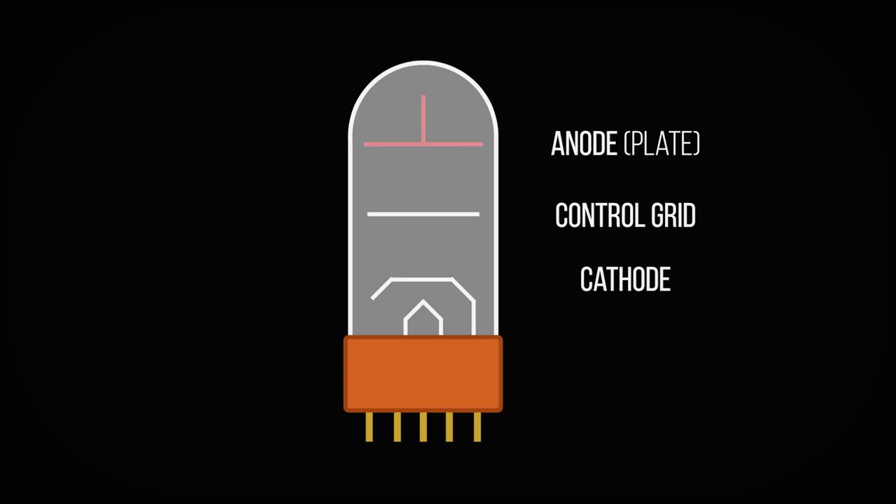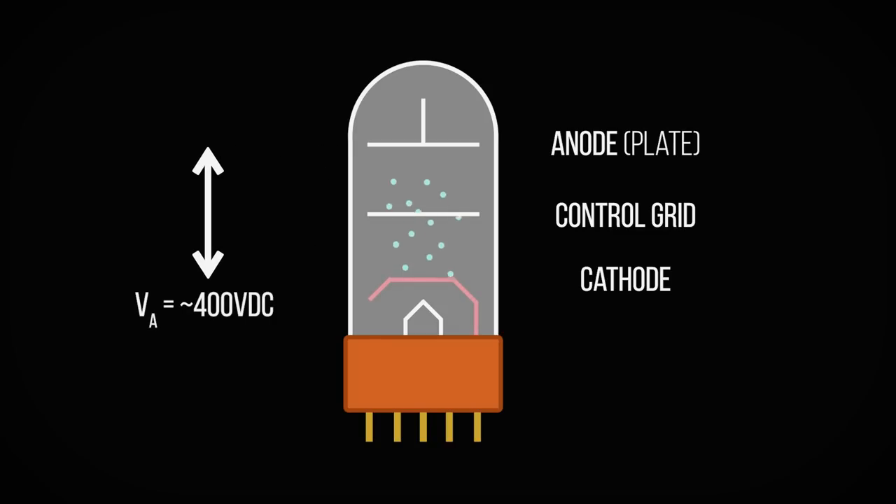This rectified DC voltage can be higher than the transformer's AC depending on what type of rectifier is being used. Power valves require their plate or anode to be held at constant high voltage in order to attract the electrons bubbled off the cathode by thermionic emission. Without this high voltage DC, your power valves simply would not be able to amplify your guitar signal.